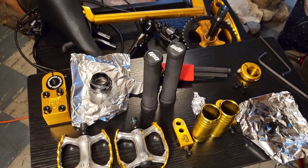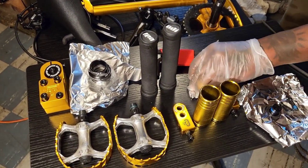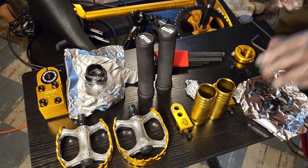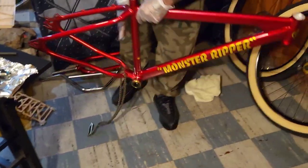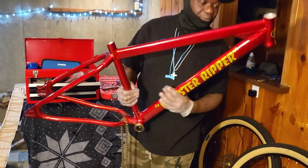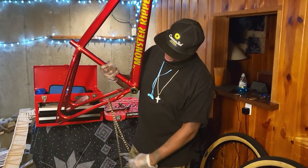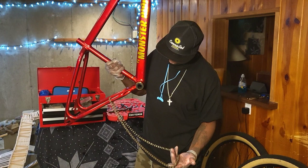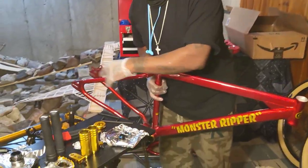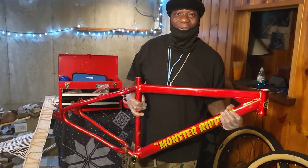All right y'all, we got everything broke down. I put everything in foil so I can wrap everything up and know where everything is. These are the beaker covers for the brakes, this is all my stuff for my crank. Come over here — we got the frame, very light for a 29-inch frame. That's that Monster Ripper, aka PK Ripper, if you know you know. Really light. We're going to go down to my homeboy's house, have him use the chain breaker, and then I'm going to bag up all the stuff, box everything up, and get ready to take it down to the powder coat.